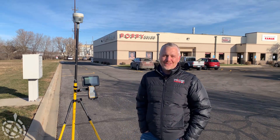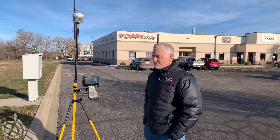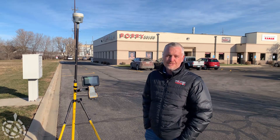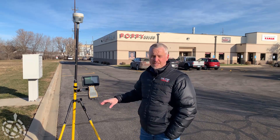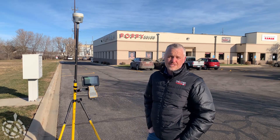Hey there, welcome to another Tailgate Technology session brought to you by Frontier Precision. I'm Wes Schneider. Today we're going to do a quick dive into the new augmented reality viewer that Trimble has released in Access 2021.20, when you use one of the new controllers like a TSC-7 or TSC-5 along with the R12i GNSS receiver.